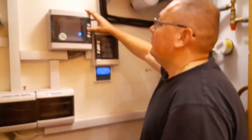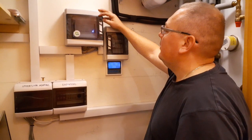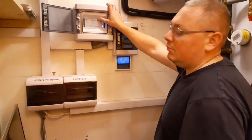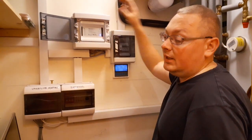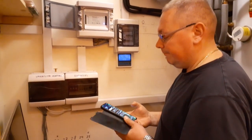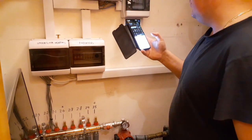Just installed the smart control for the heating system. It's controlled by a smart device, which can be controlled by the app, Alexa, or Google Home. Going to show how it works. Okay Google, turn on the heating in the bedrooms.